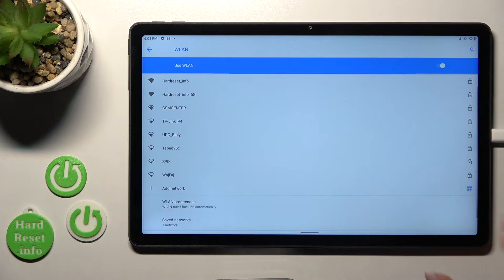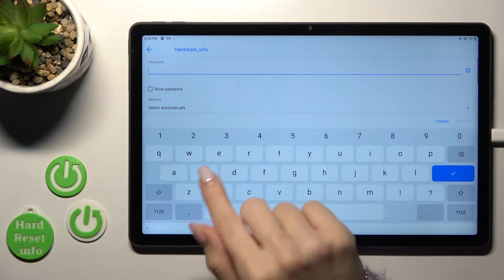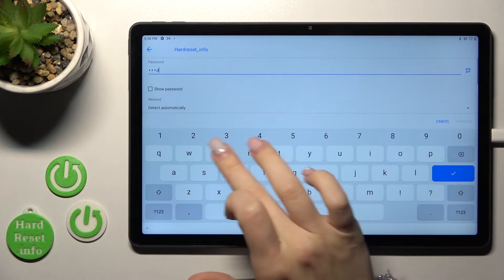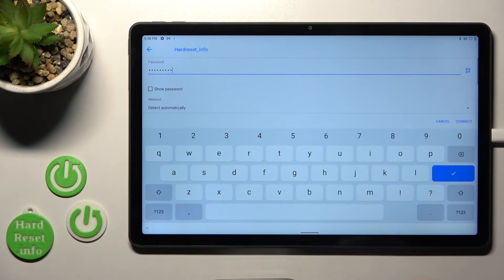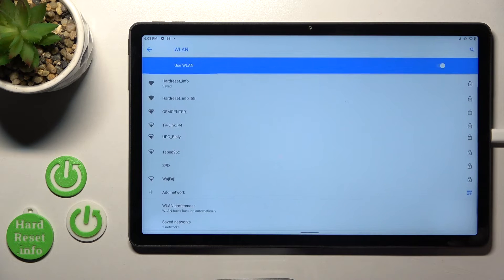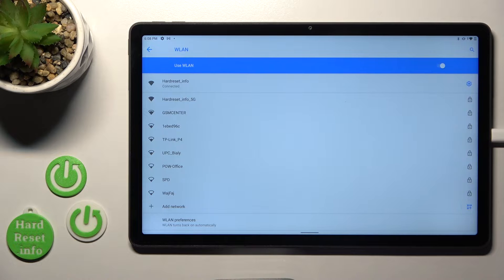After that we will see all the available networks. Let's select the first one. We should now enter the password for our network. If you want to see the password, click on the checkbox to avoid mistakes, and then click Connect.